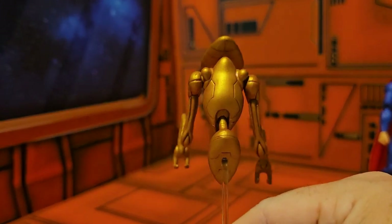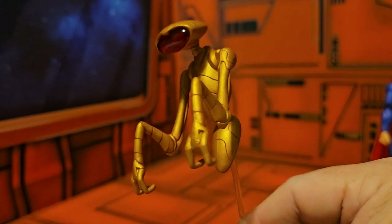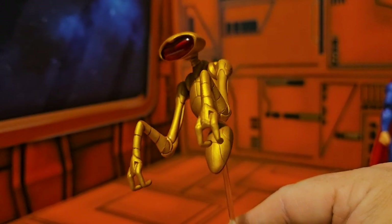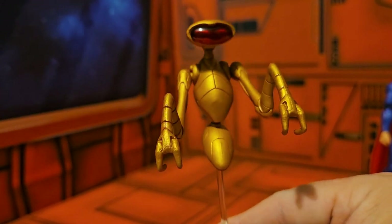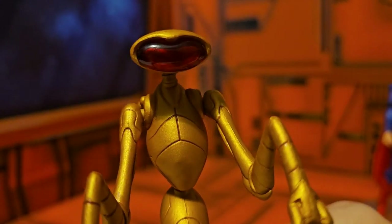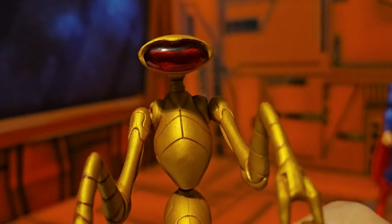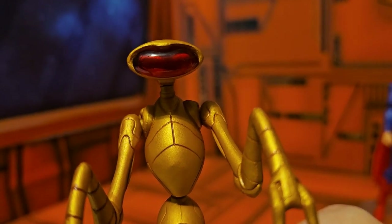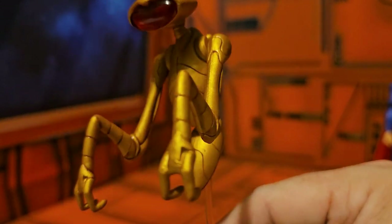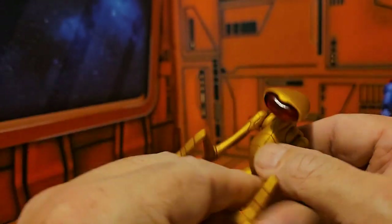Kelex is a cool inclusion especially if you're a Superman fan — he's from the Fortress of Solitude, Superman's home away from home. The figure has no face, just this red dome on it with nice details, and the arms are a little unusual.